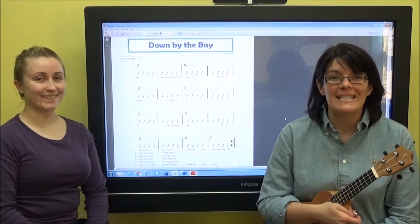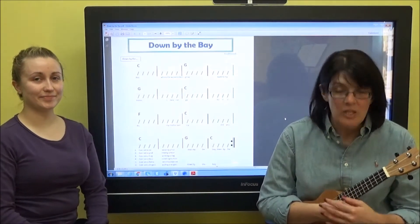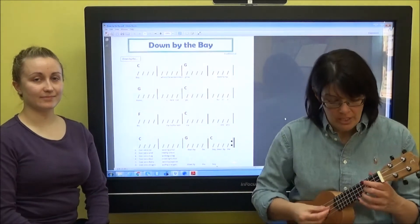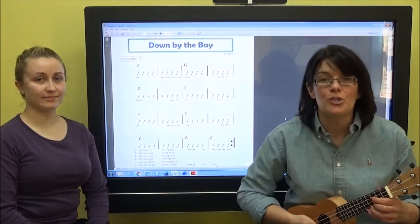Hi, everyone. We're going to help you practice Down by the Bay. It's in the key of C, so it's fairly easy to play, but it's a little bit low to sing, so just do your best with that. Don't push your voice.